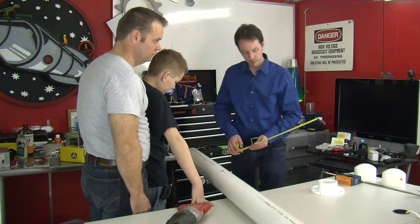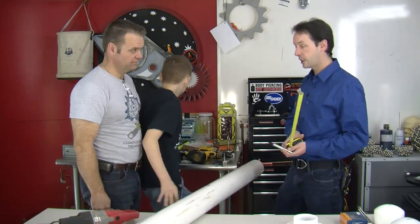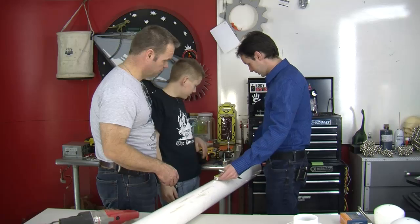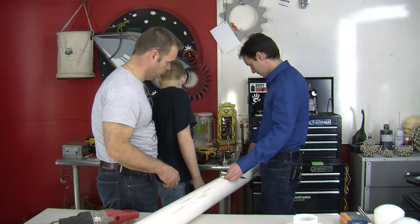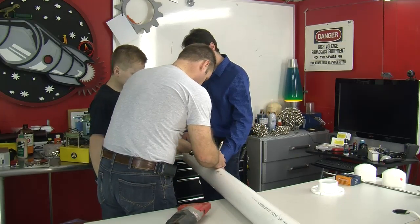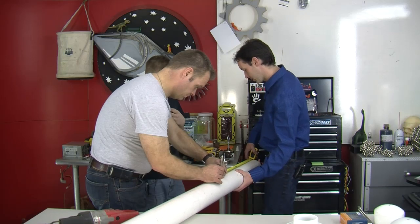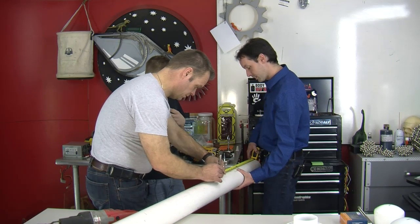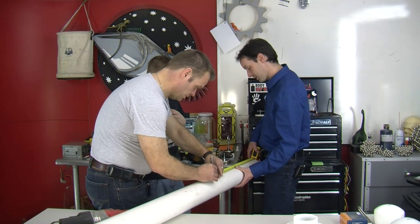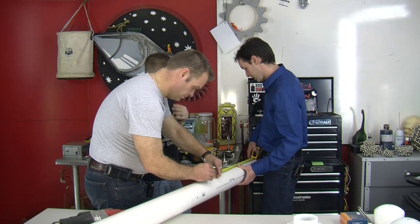I'm going to grab my stainless steel Sharpie of science. I'm going to hold this at 23 — you make the marks, I'll roll the pipe. Make sure you're straight. We're just going to go all the way around, connect all the marks, and get a pretty good average out of them.